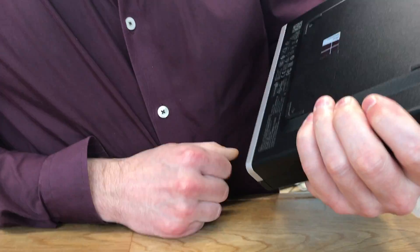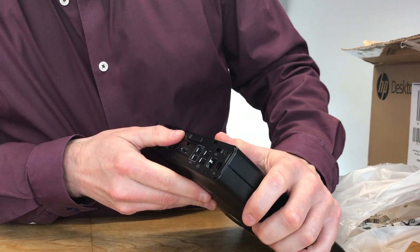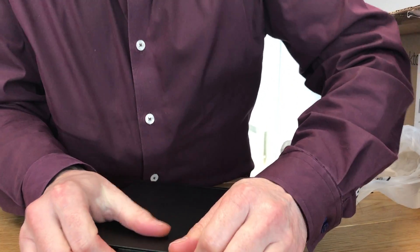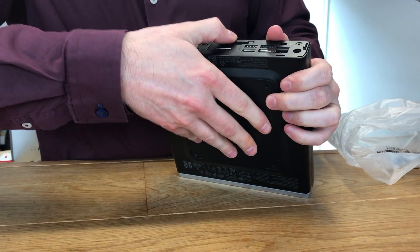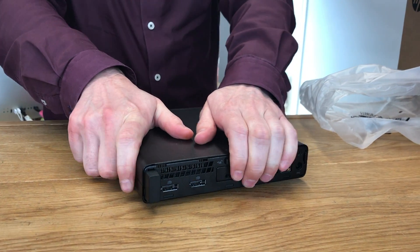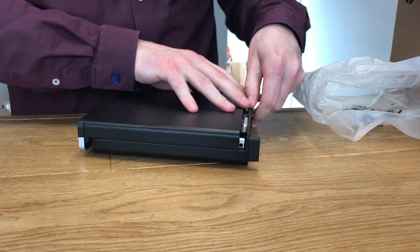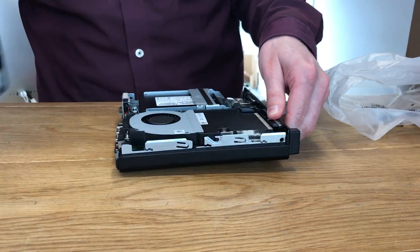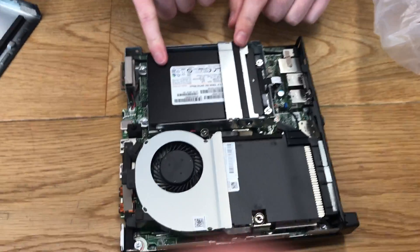So how do we get inside? I had problems with this last time — I don't bother looking at instructions, that's my problem. It's actually not back, it's forward — probably mirrors exactly what I did last time — and off it comes.